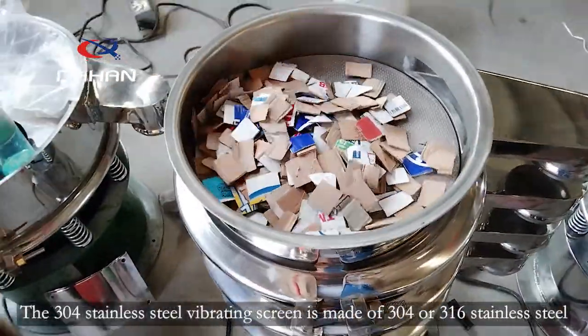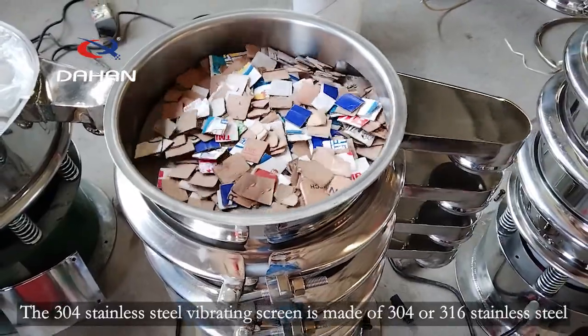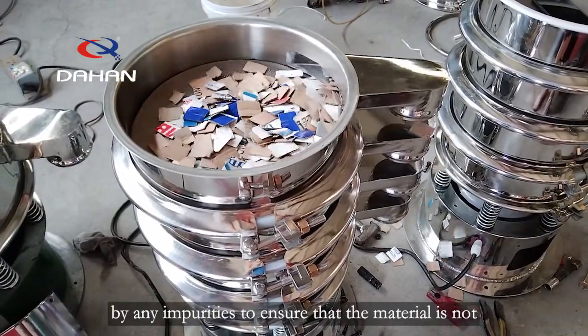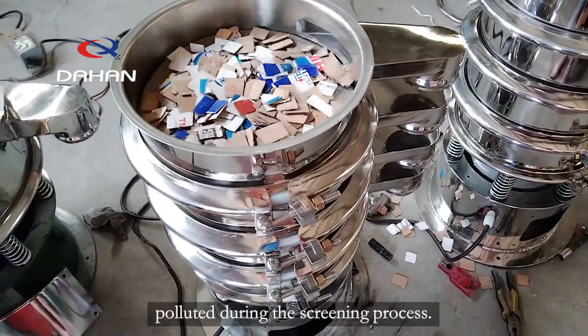The 304 stainless steel vibrating screen is made of 304 or 316 stainless steel. The parts in contact with the material are not allowed to be contaminated by any impurities, to ensure that the material is not polluted during the screening process.